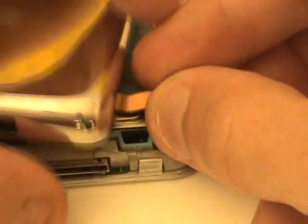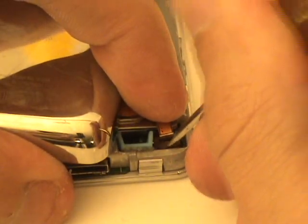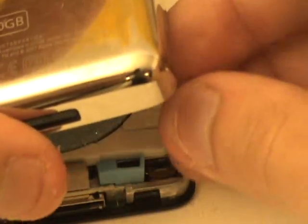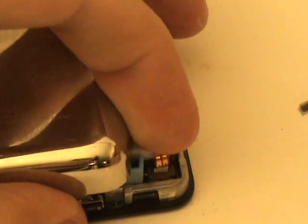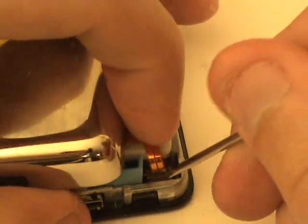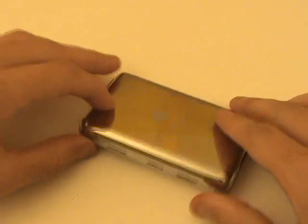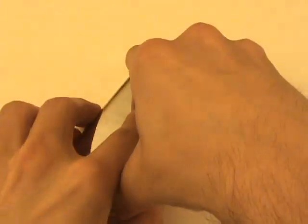We'll reconnect the battery by inserting the battery cable into its port, and then pressing down on the brown clip with our small flat head screwdriver to lock it in place. The process is identical for the thick version. A final step will be to close up our iPod — we'll lay it on a flat surface and apply downward pressure on all sides of the back casing.